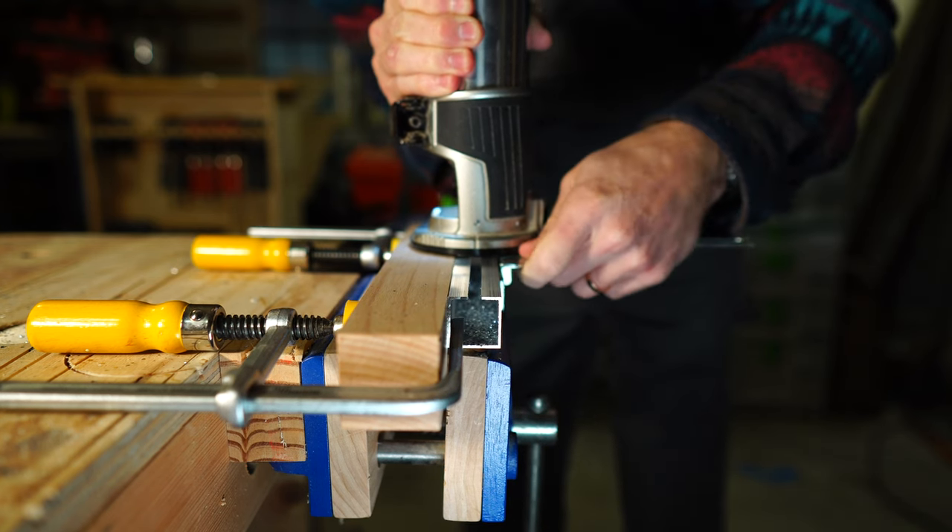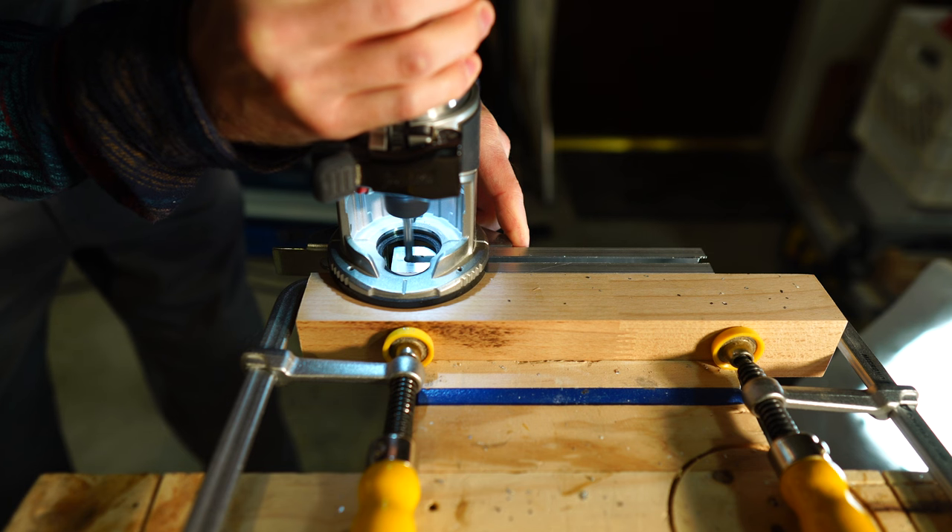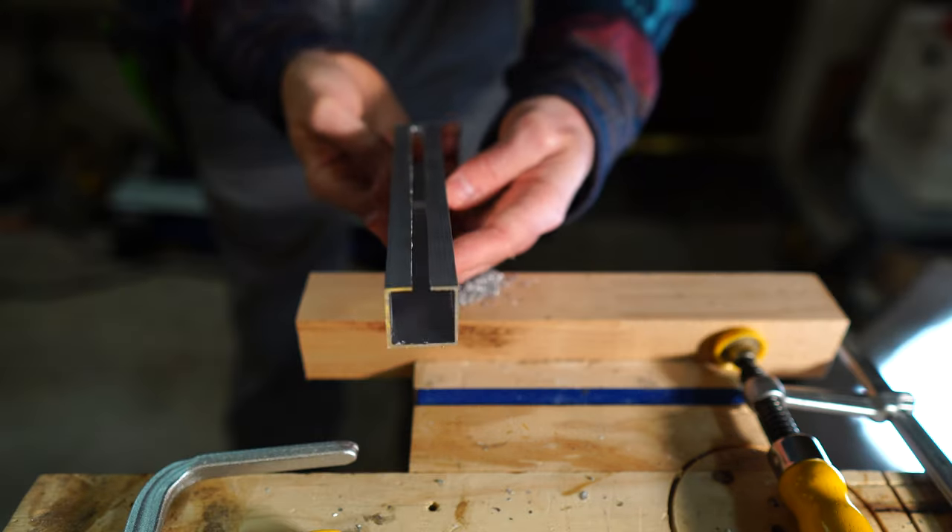Here I'm using a solid carbide 1/4-inch spiral down-cut bit to cut the slot in the aluminum. I stopped the cut about 1/4 inch from the end of the tube.